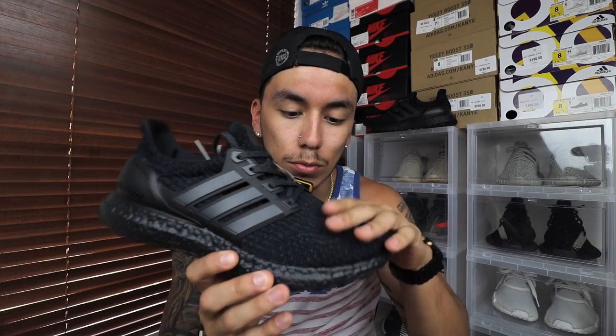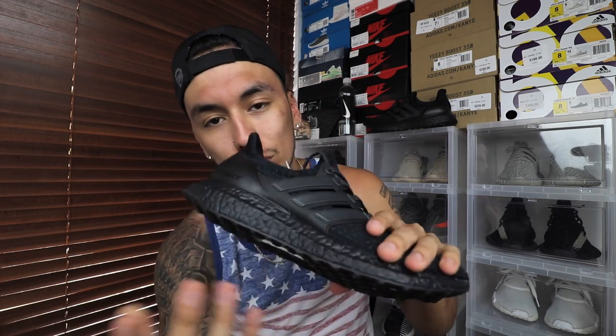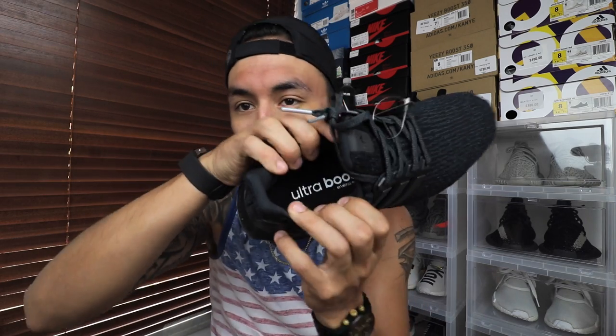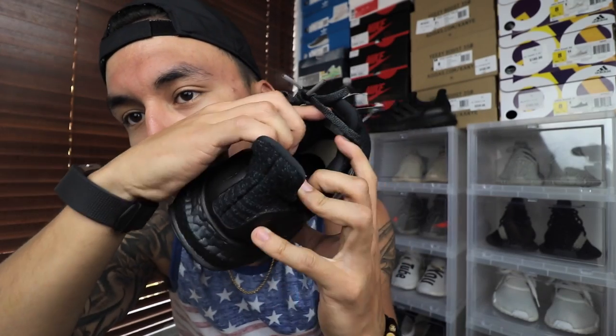As for how they fit — with all Ultra Boosts I always go half a size up from my normal foot size. But since this 3.0 primeknit is a little softer and gives a bit more, you can probably go true to size. Going up half a size won't really hurt though, so you'd rather be safe than sorry.